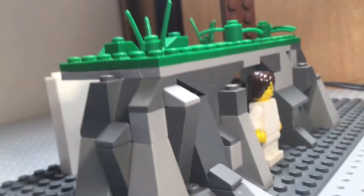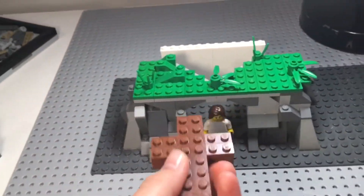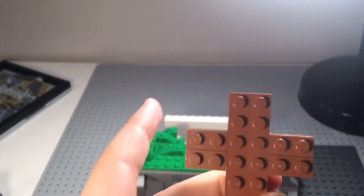You can see there's rock detailing on the sides too. The cross is something I built before I even had the idea of making the tomb. You can see it's a really nice build.